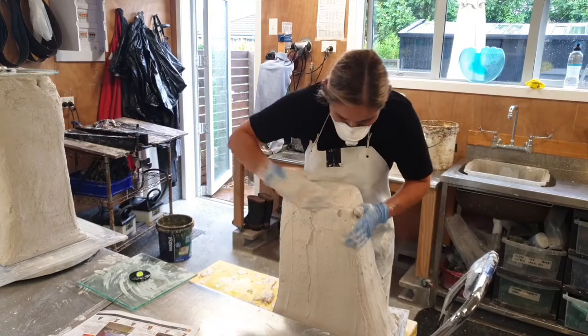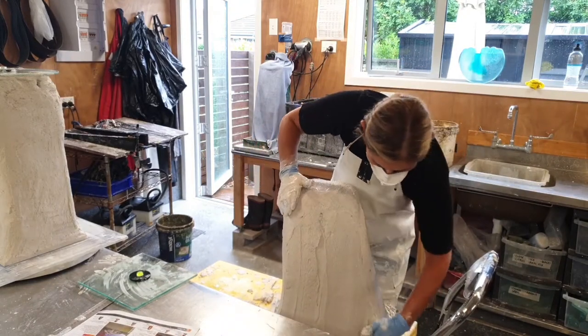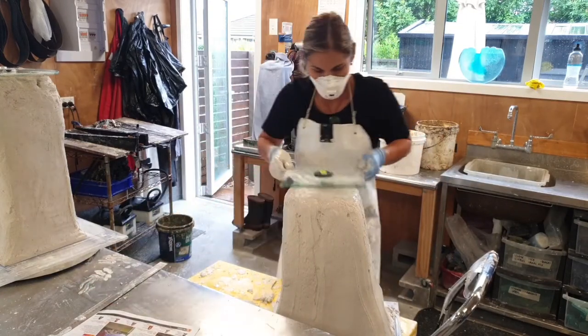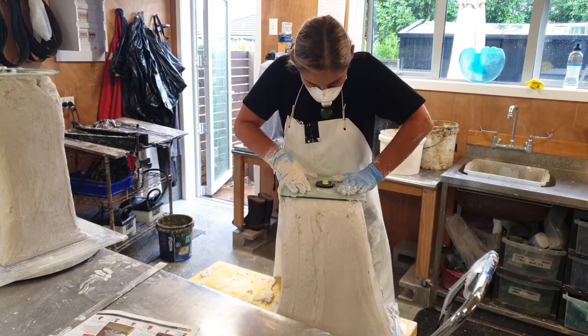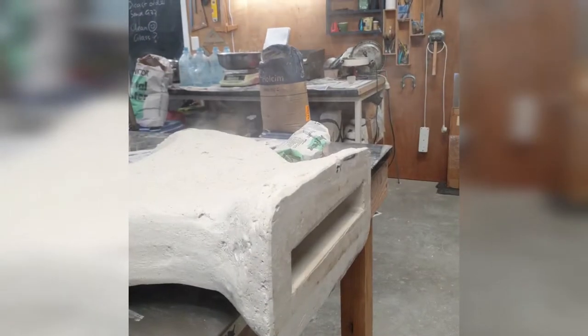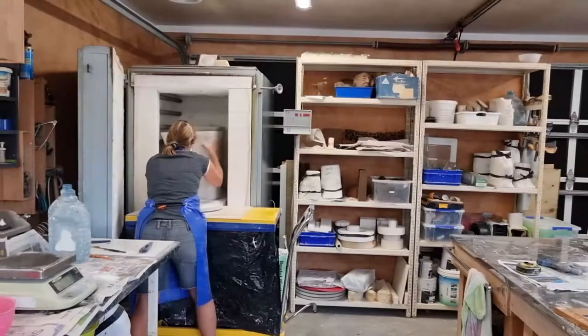I level off the top of the mold to ensure that I can turn it upside down and place it safely inside the kiln. The wax is steamed out from the mold, leaving the negative space for the glass to pour into.